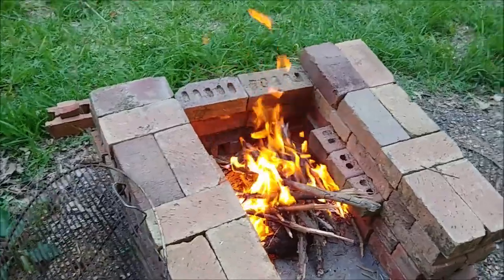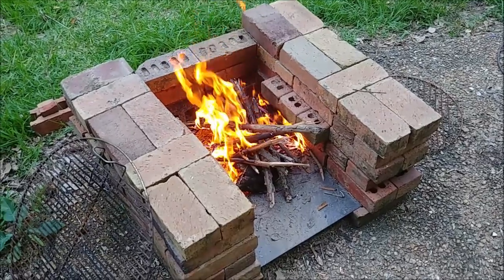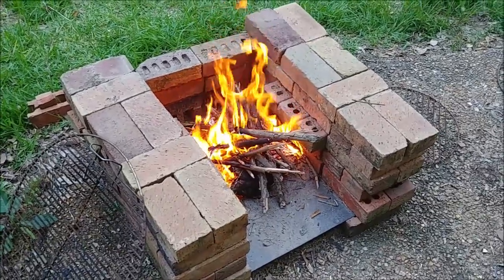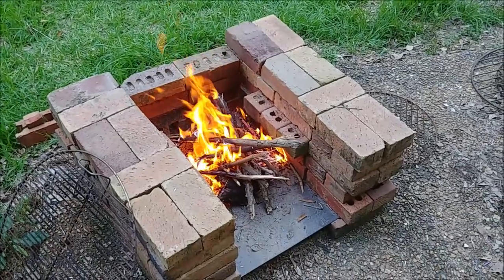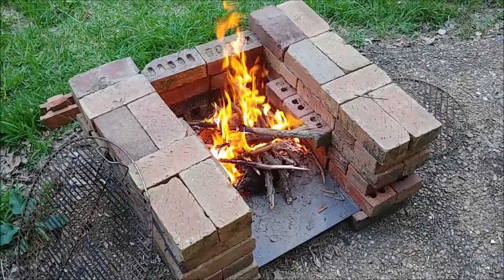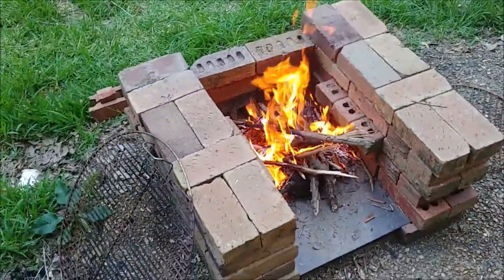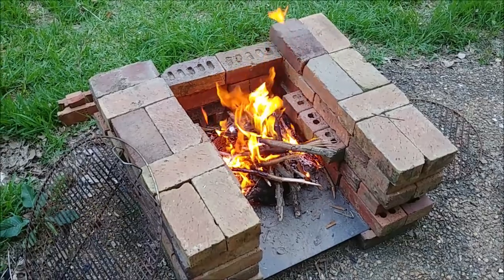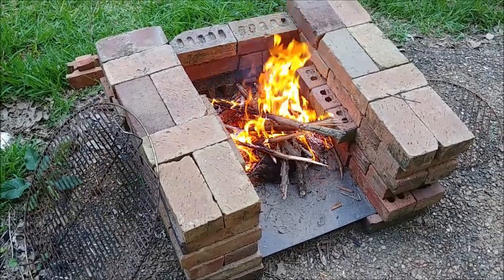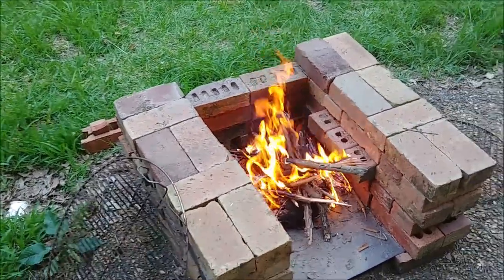If you don't have one of these, make yourself one — I think you'll really enjoy it. It's cheap. In fact, I didn't pay a penny for anything I have here; every bit of it was salvaged. The bricks came from various locations on my property where the city once did some construction and left leftovers. The barbecue grills I have came from worn-out old commercial grills that rust out. Don't buy one of those — make yourself a good brick grill. The brick will last you. You'll go through three or four commercial grills over time and just waste your money.